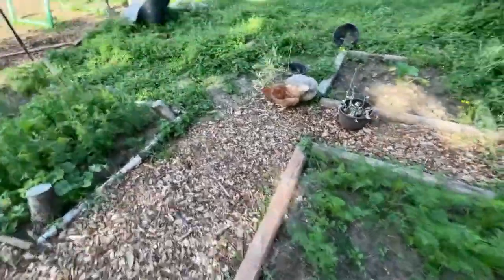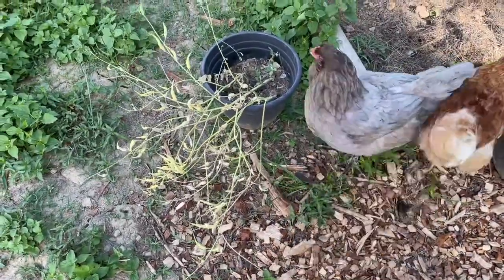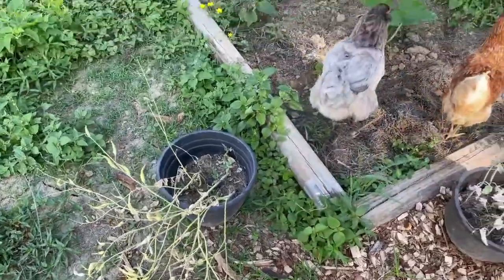Look at these two. Excuse me — are you eating the radish seeds that I'm saving to plant? Yeah, that's what's going on over here. Get out.